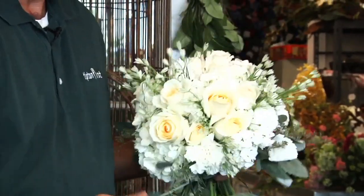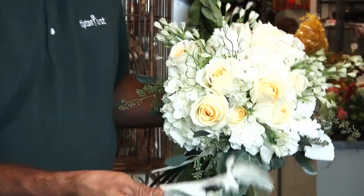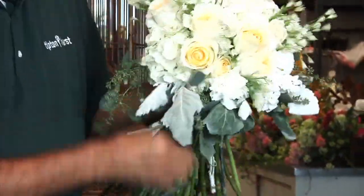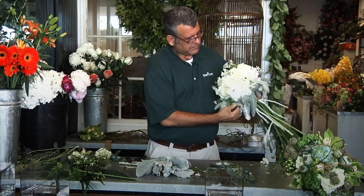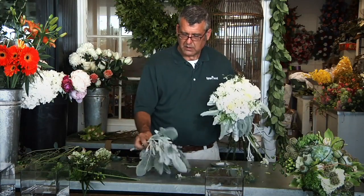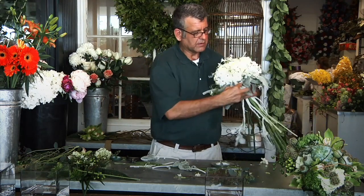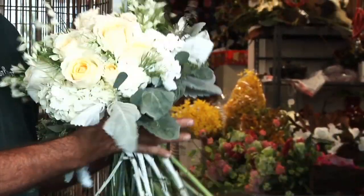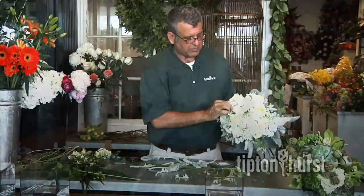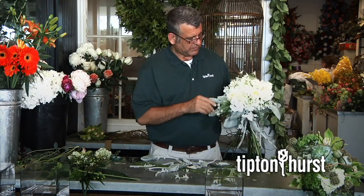Now we're going to go back with our Dusty Miller, and this is what we're going to use to collar the whole bouquet with. When we do that, it makes everything else kind of stand up. So when we finish, we have a beautiful vintage garden look, like the bride went out in the yard into the garden and picked her flowers. There's a lot of texture with these beautiful leaves. We'll go back and pull off a few little petals that got a little bruised while we were working with them.